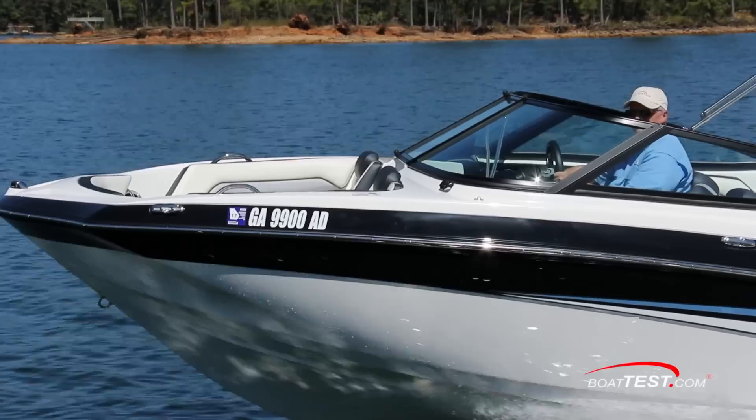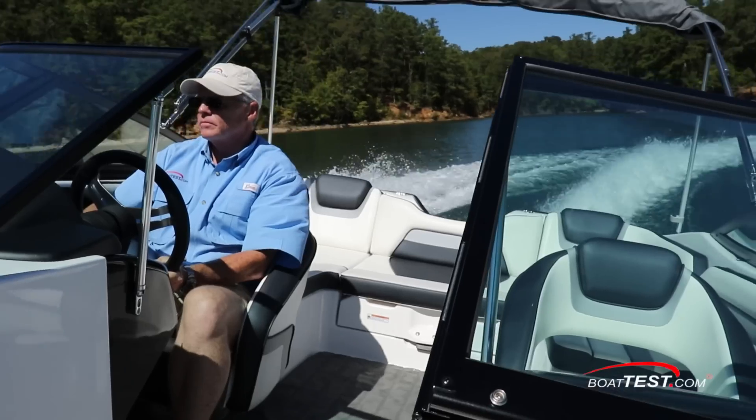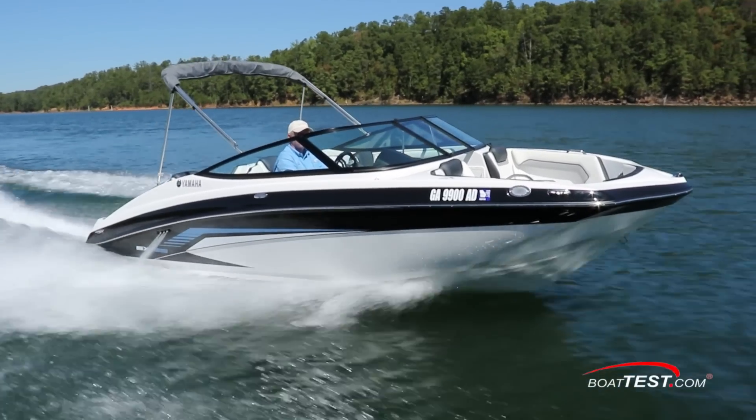So speed, aggressive styling, great handling, and looks — it all seems to come together in the 195 Series from Yamaha. And that's my full seat trial. For BoatTest.com, I'm Captain Steve. We'll see you on the water.